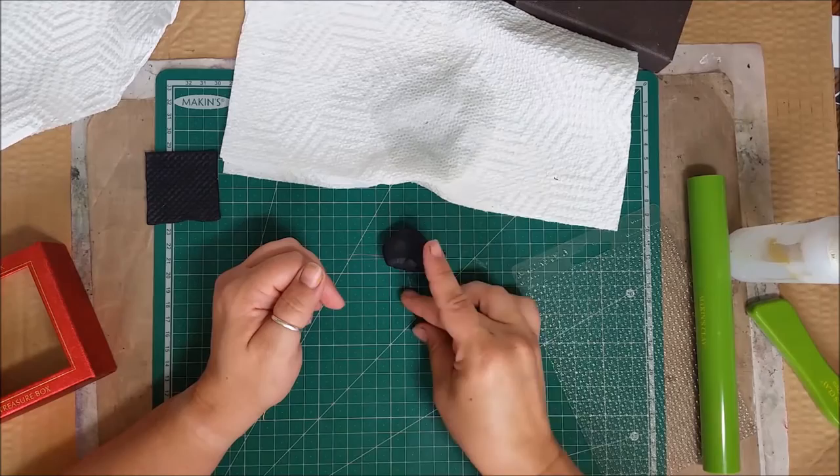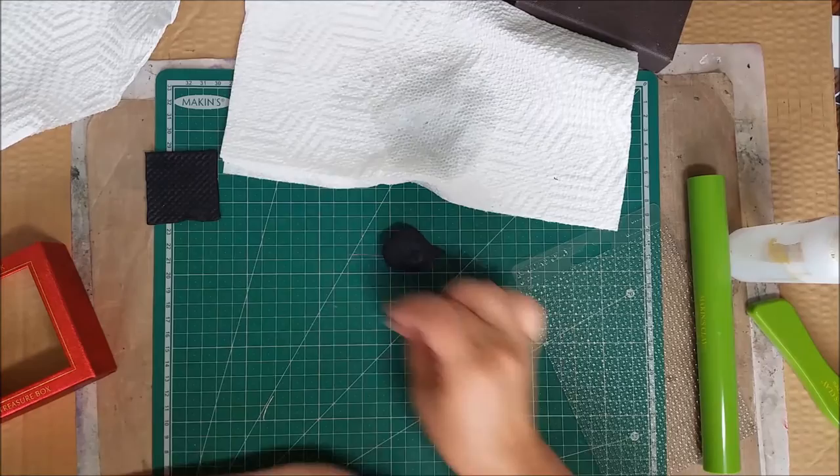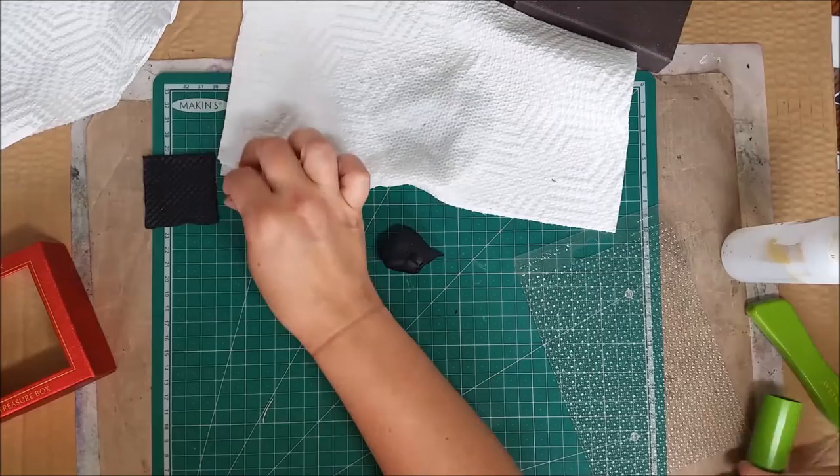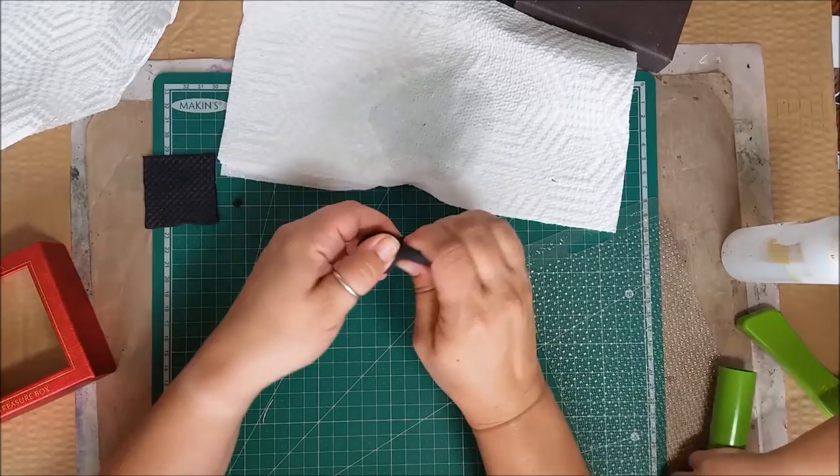I'm just creating a little knot — a little button that kind of holds in. I'm not going to put this on yet because I need to attach the ribbon first. I'm going to glue the ribbon and then glue this little piece on top, so I'm just going to let it dry separately for now.